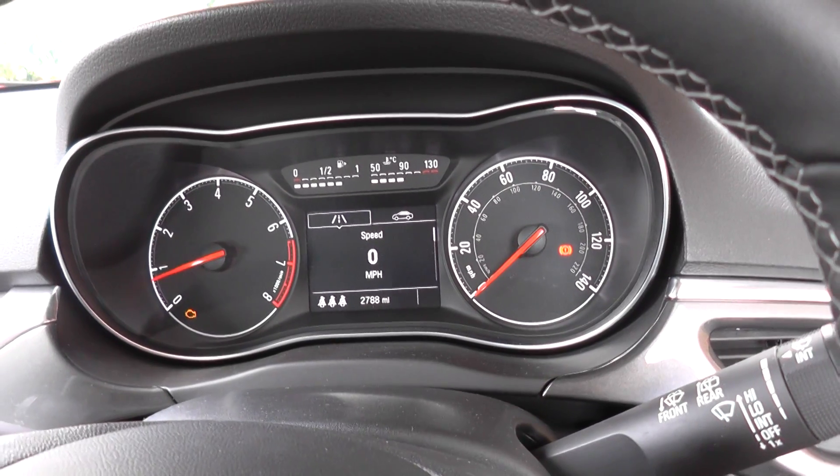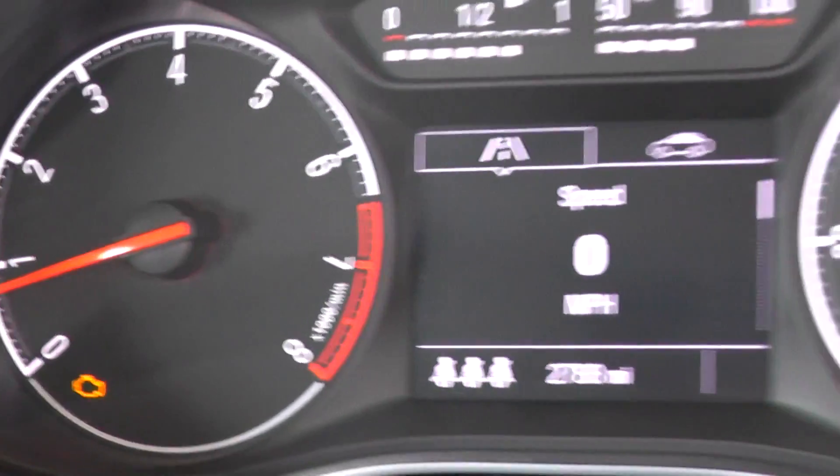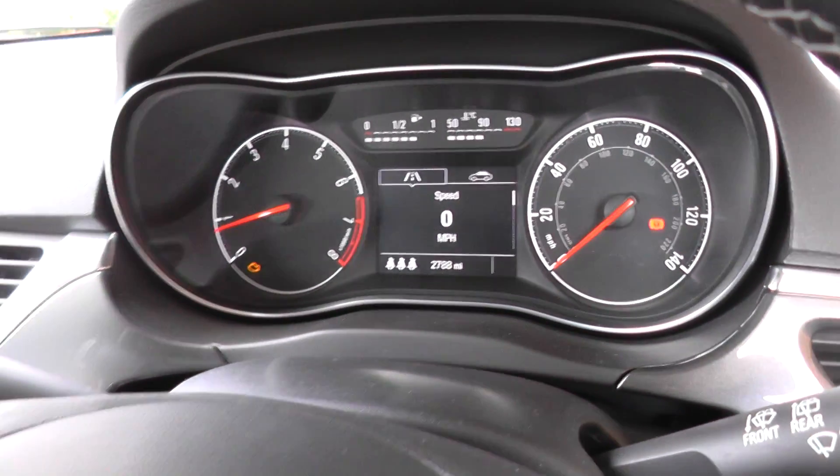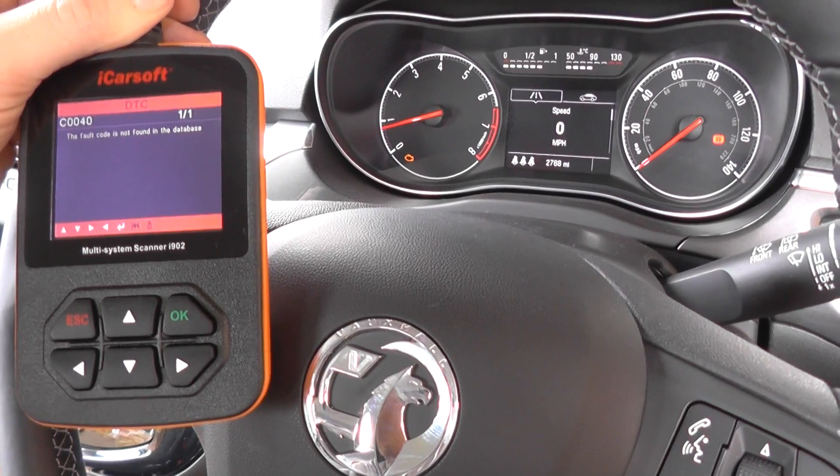They've all gone off. Now what we need to do is sort out the engine warning light. But this is the iCarsoft i902 kit, which will also help us do the engine warning light as well.